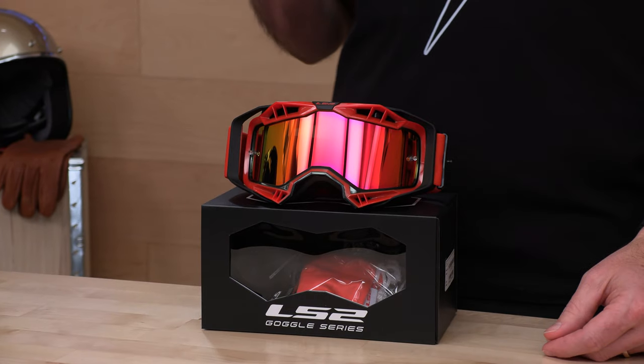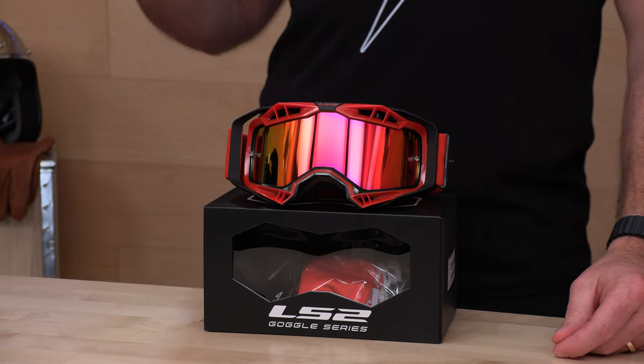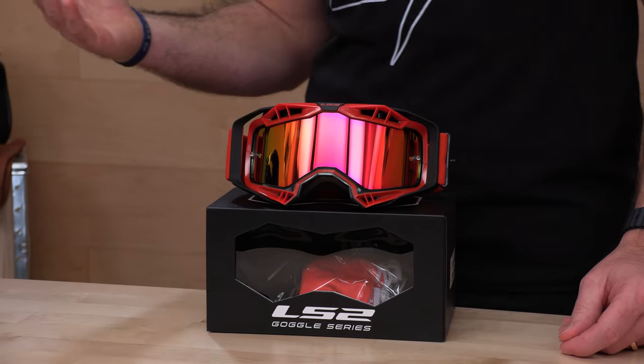If you are a dirt rider or racer and you're not familiar with LS2, I won't hold it against you because they're actually much better known in the street game. They're one of the top helmet producers in the world. We sell an awful lot of their sport, modular, and touring helmets. They do have motocross space as well — this is the Aura goggle. Currently they have the Aura and the Charger goggle.